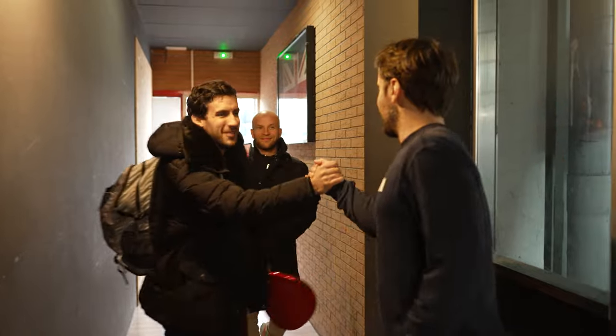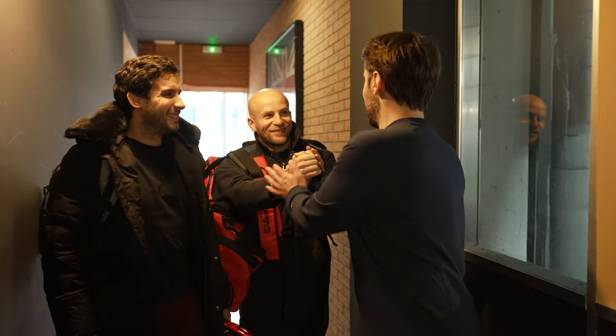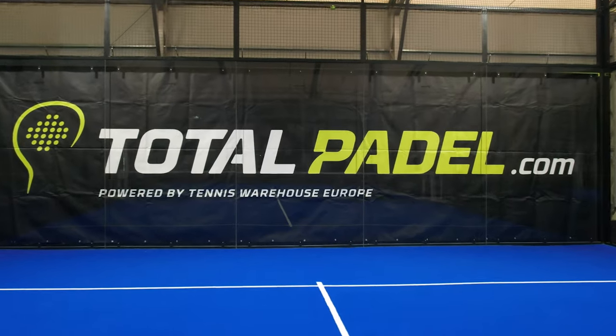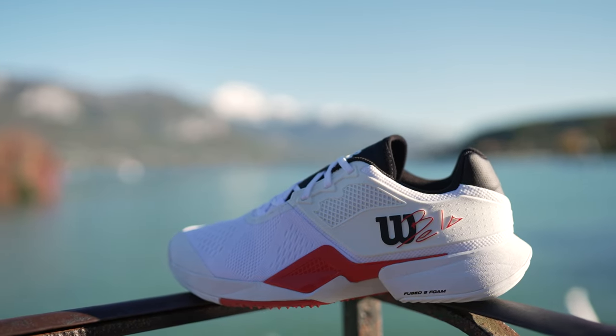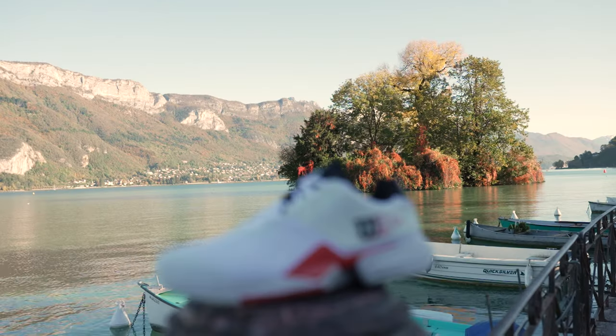We had the chance to chat with one of the Wilson representatives, and it's clear that Wilson is pushing the boundaries of paddle footwear through this shoe — Wilson Bella Tour Paddle Shoes, designed and inspired by the legend Fernando Belastegui.